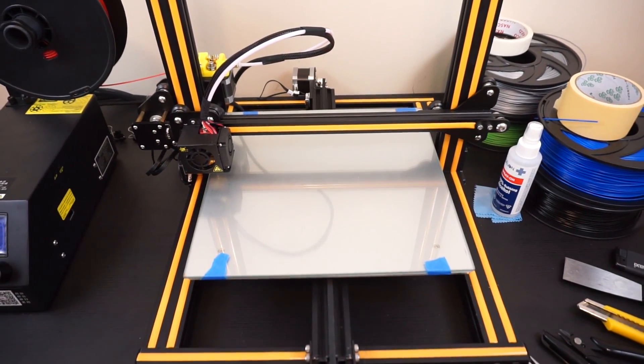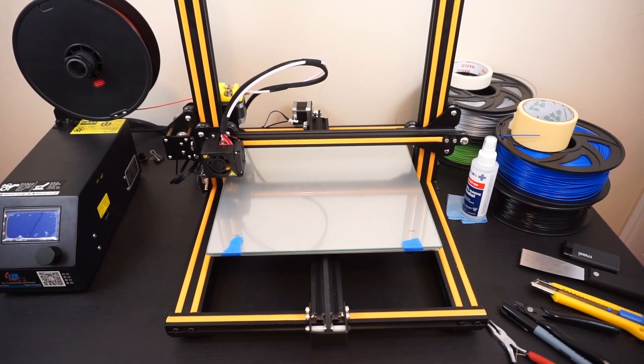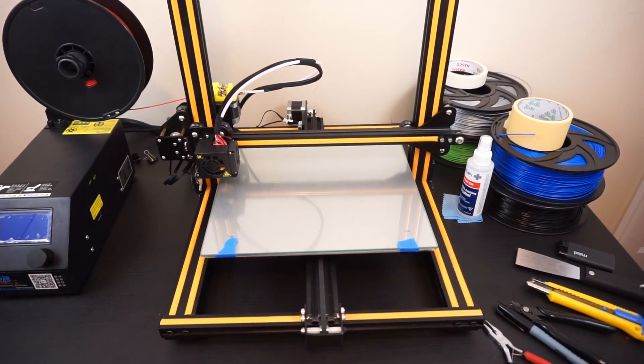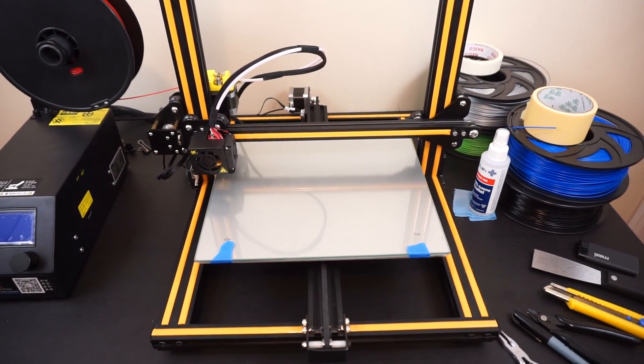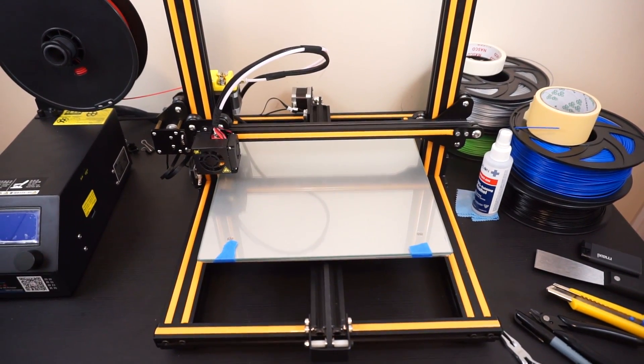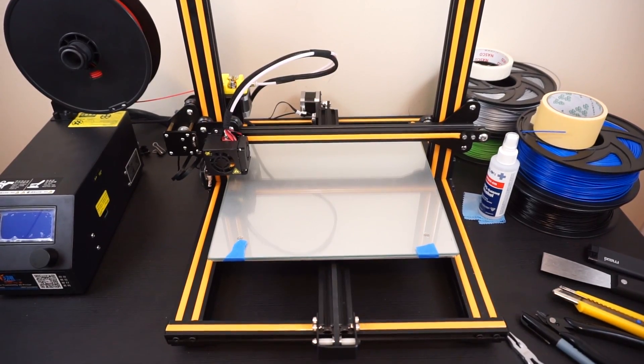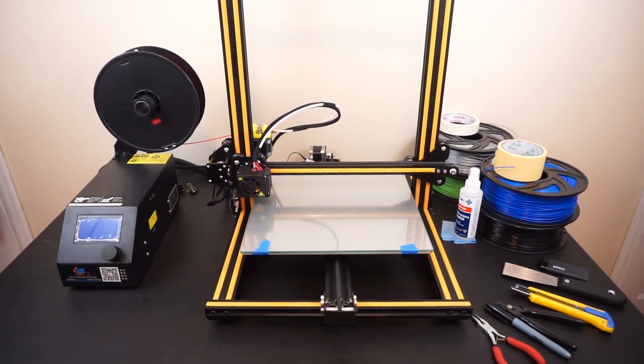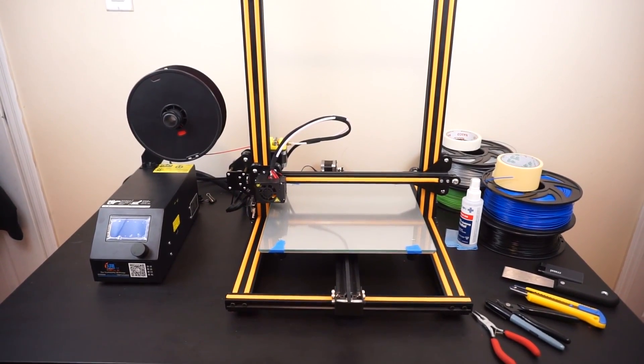The build was actually very easy compared to the Anet, which took about eight hours — I had to stay overnight and finish it in the morning. This one took about 45 minutes to an hour, and it was so easy I don't even know if I can consider it a DIY printer.